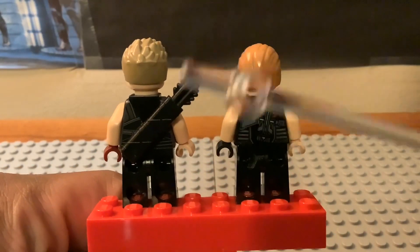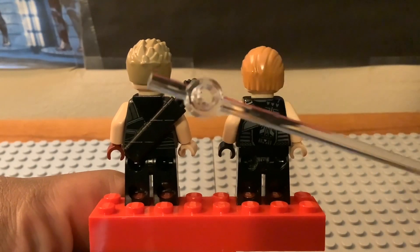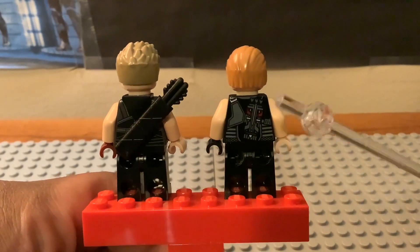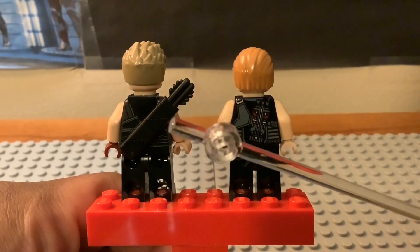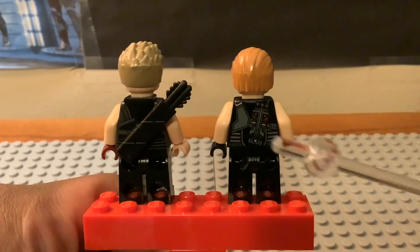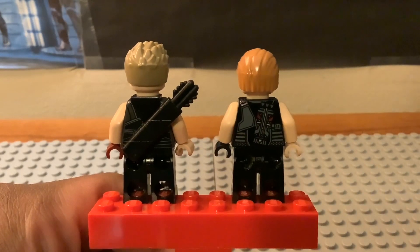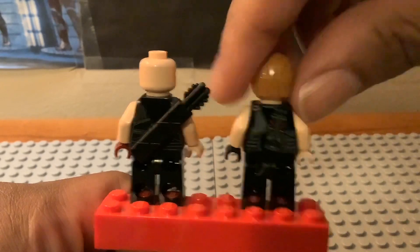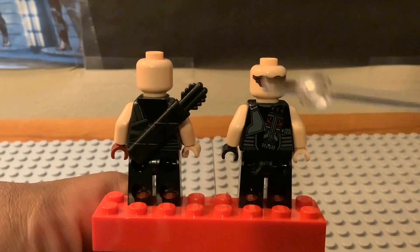Looking at the back of the hair pieces, they are 100% different — the 2012 version is light tan and the newer one is dark tan, with different hair piece designs. The 2012 torso has the quiver printed on the back, while the newer version from last year uses an actual quiver piece instead. The 2012 version also has a second face with goggles, though Hawkeye didn't actually wear goggles in the film.